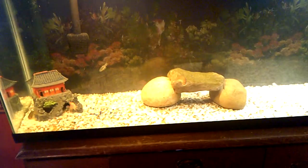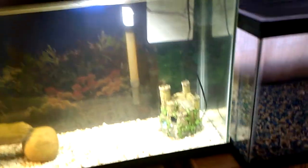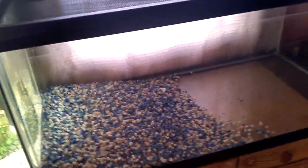These guys are doing good, and that goldfish is doing good too. My koi catfish is doing good, and my algae eaters are in there. Everything — everybody's doing good, guys.